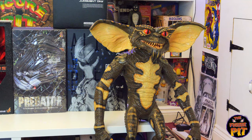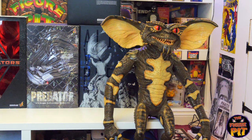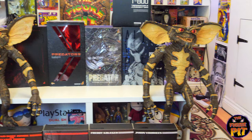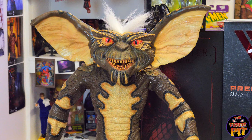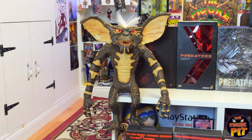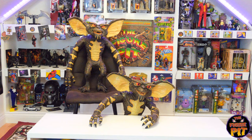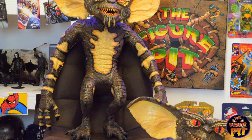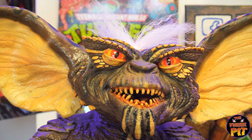I remember growing up in the 80s when Gremlins first came out. There was a toy shop where I lived, and I was about five or six years old — I remember seeing big Gremlins on the top shelves, high up above me, just kind of glancing down. Always freaked me out, but I love Gremlins. As I've always said, it's not Christmas in my house until we watch Gremlins. I love both movies and I'm surprised they never did a part three.